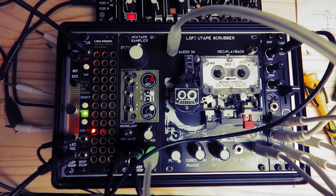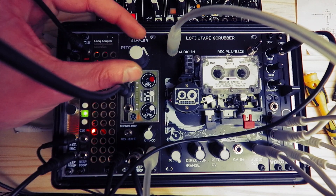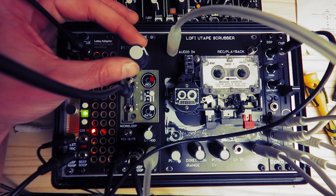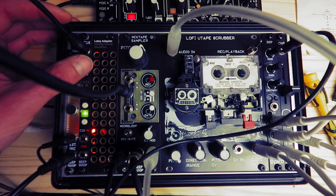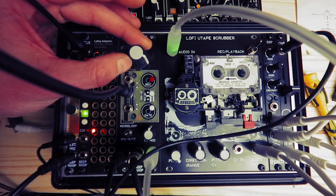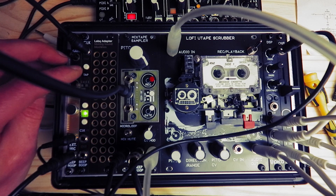Let's have a look at the tap tempo to begin with. I've got a little sample in the mixtape from earlier. We can maybe take a little of my voice. One, two, three, four.